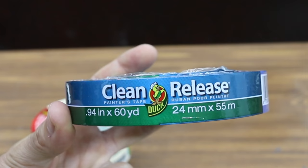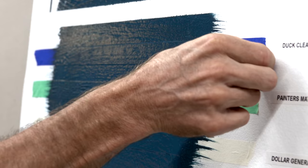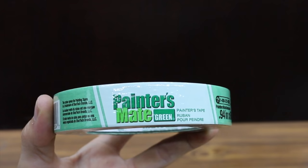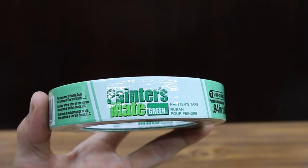The Clean Release Tape made by Duck Brand at $2.97 for 60 yards is the fourth least expensive product. Duck Clean is definitely the best of the four tapes tested so far — there's very little bleed under. Painter's Mate, sold at Menards at $3.27 for 60 yards, is the fifth least expensive, and is definitely not as good as Duck Clean. Duck Clean has done the best so far.